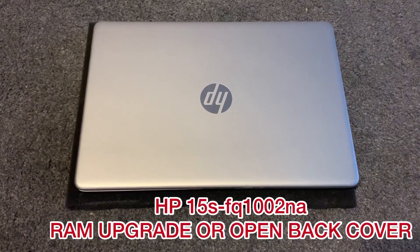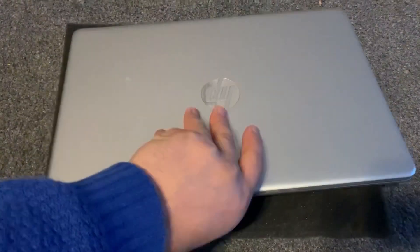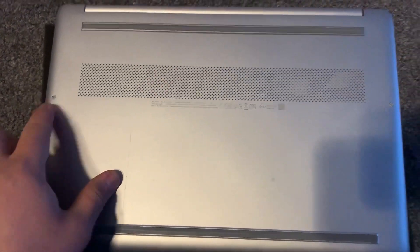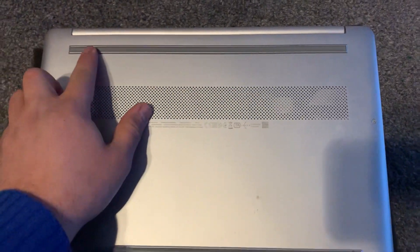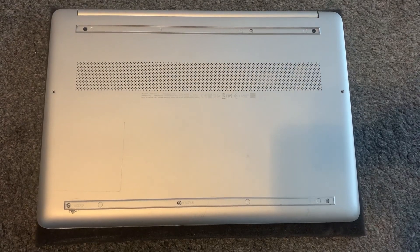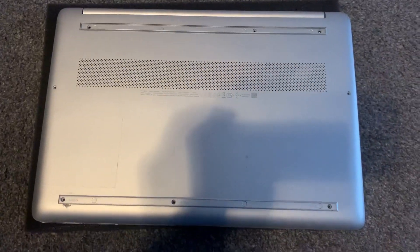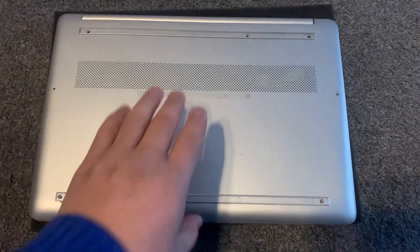It's time to upgrade the laptop, and I'm sure you too as well. Let's get started. Turn the laptop on the other side, remove these two screws, remove this rubber strip and this one too. Now remove the rest of the screws.